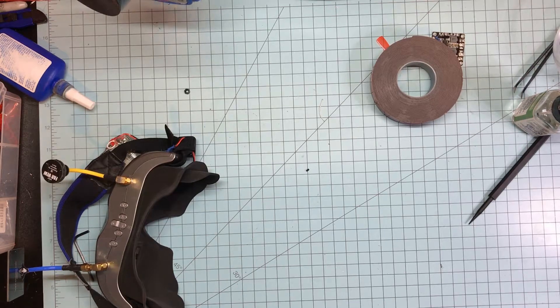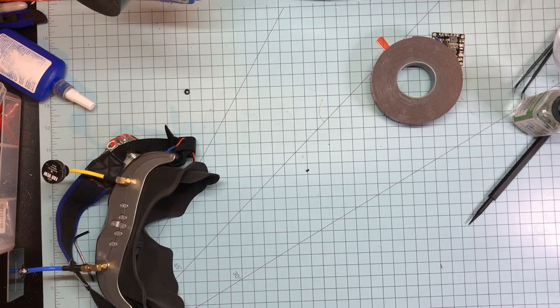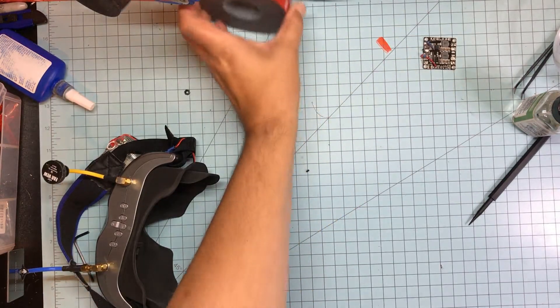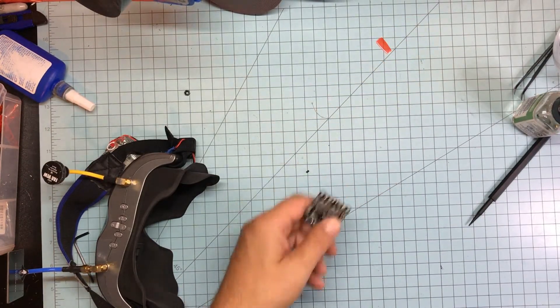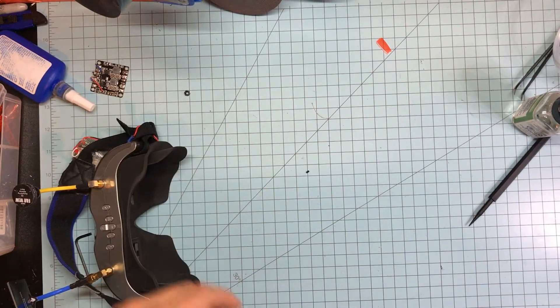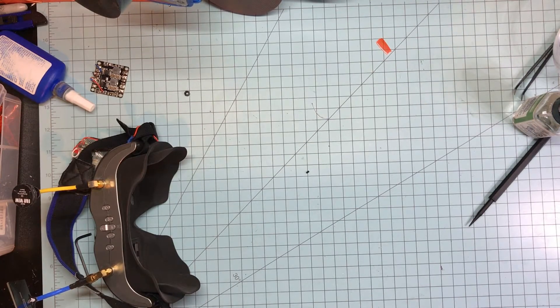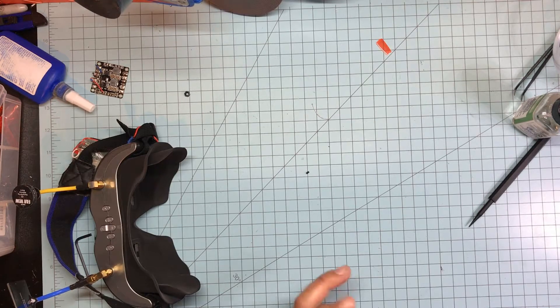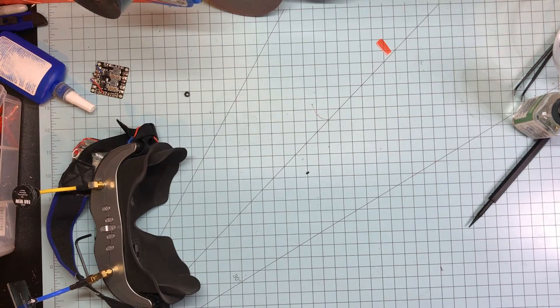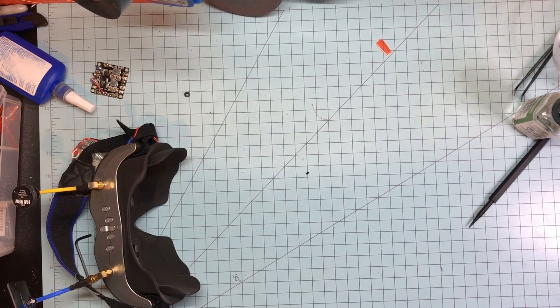Hey kids, it's JJ. This is a little bit of flight test FPV footage and my final thoughts on the Emax Babyhawk. I've had it for a couple of days now, flown it around, had some issues — some of them were my own. I think I might be the only person on the internet that's not impressed with this thing.